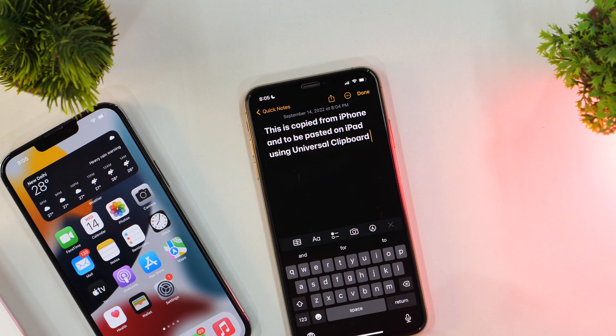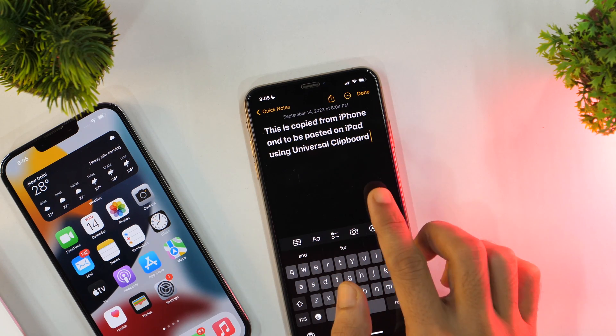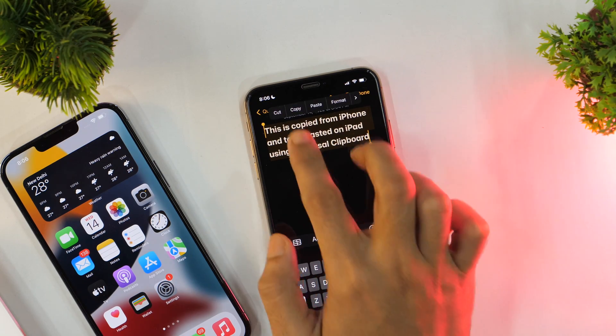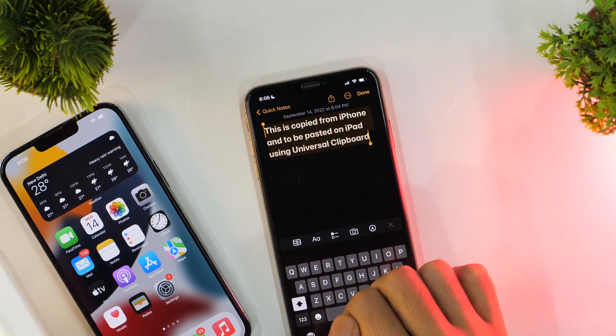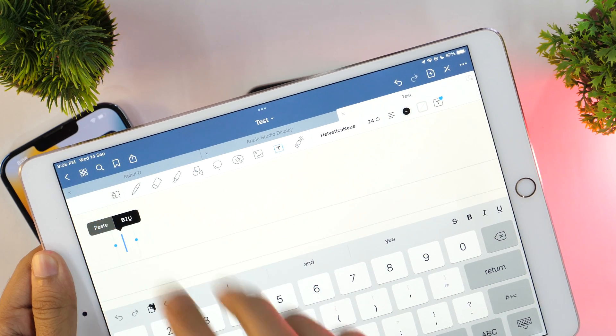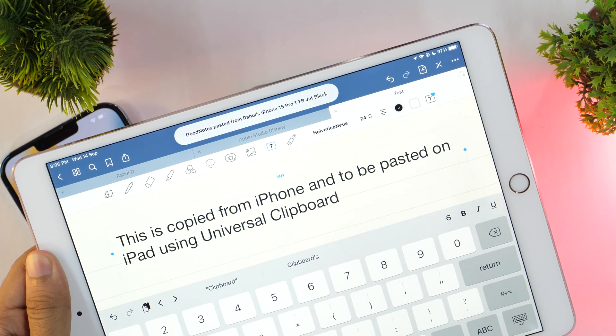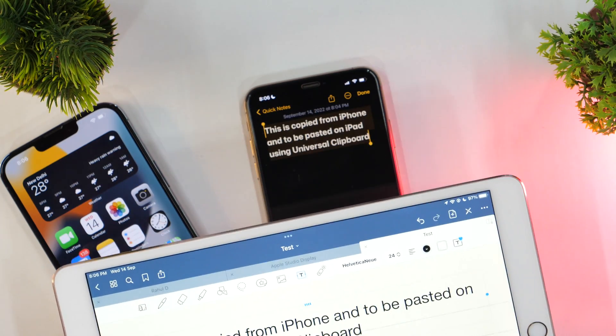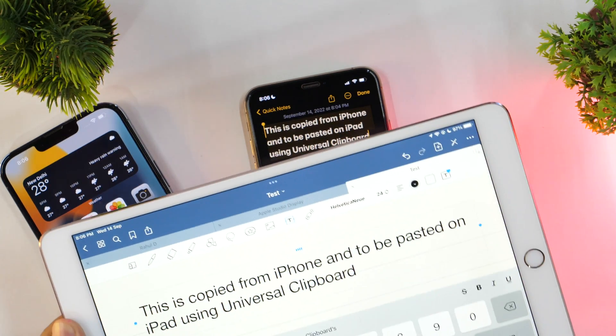The iPhone keyboard lets you have a common clipboard for your copied text that you can paste anywhere across your iPhone, iPad, or Mac. Just copy your text on one of your devices and it should be available to paste on other iOS devices as well, as long as you have the same Apple ID logged in on all these devices. If it doesn't work, ensure you're logged into the same Apple ID account and have Wi-Fi and Bluetooth turned on.